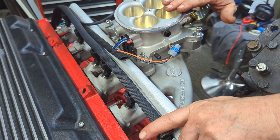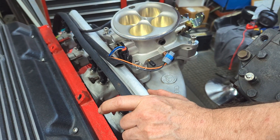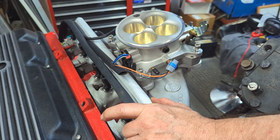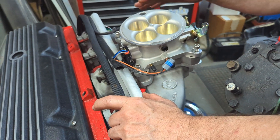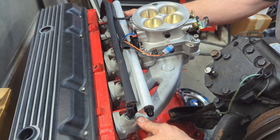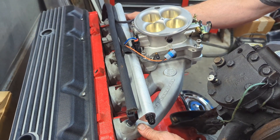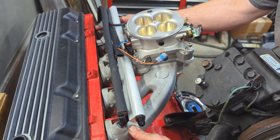You could run any kind of throttle body you wanted — a single throttle body, a twin, or a four like this. This setup right here should make quite a bit of power. We're fixing to try it out at the drag strip, and we will be documenting and filming that.